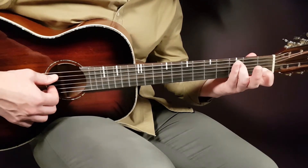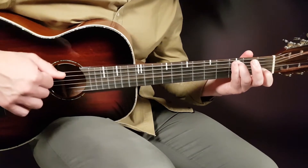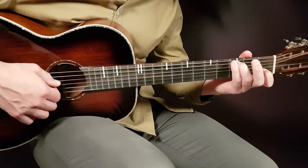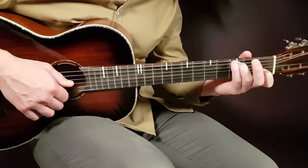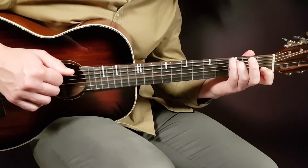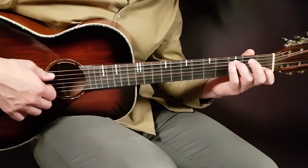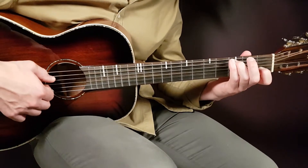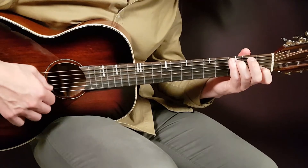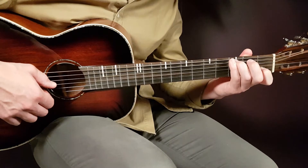Let's go over the C grip now — you hold it third fret A string and first fret B string. One round of it will be like this: you start with the third fret A string, then you answer with open G and first B together. That is one round. When we play four rounds, which we're gonna do for the song, that is four rounds pretty fast.